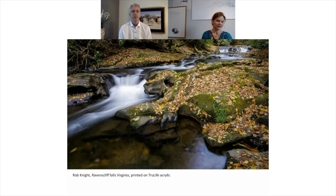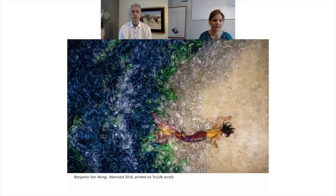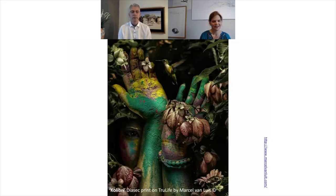I've got a couple of images here from some photographers, Rob and Benjamin, and their choice of True Life acrylic material is in part due to the UV blocking qualities and the abrasion resistance, the anti-static qualities also. What do you feel photographers value most highly as a quality in True Life acrylic, and can you discuss the artist Marcel who you work with very closely?